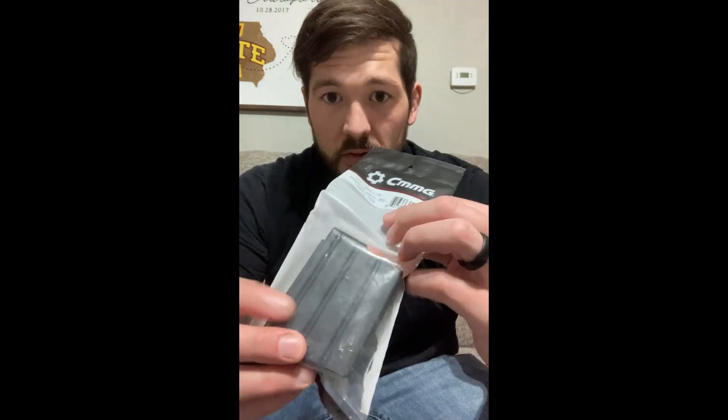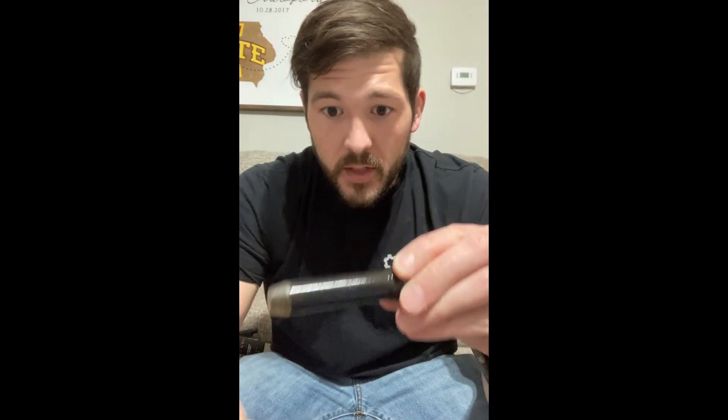I also got a different buffer. This is the carbine buffer that was in the gun — you can see I still got oil on it — but I went ahead and swapped that out with an H2. Some of you guys suggested H2, H3. I kind of went with the middle-of-the-road one with an H2, figured I'd get something a little bit heavier. I didn't want to buy all three and test all three, so we'll just try the H2 and see what happens.